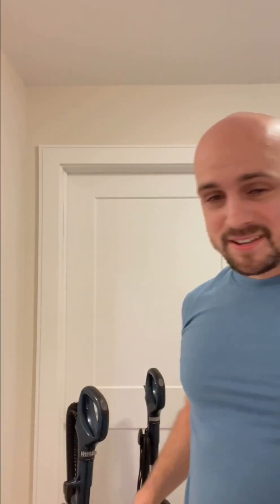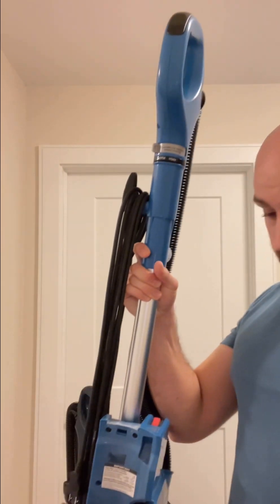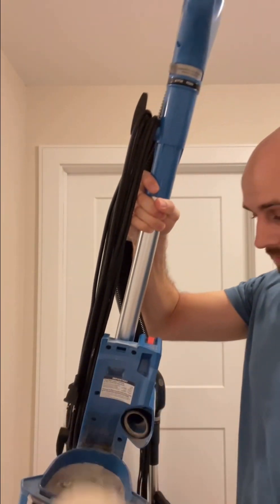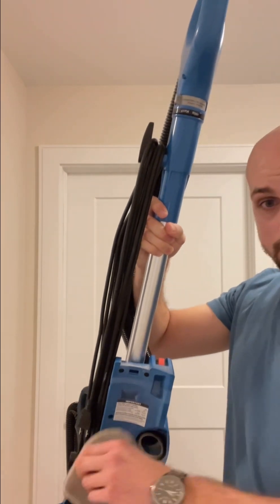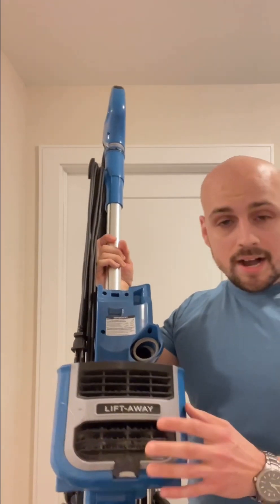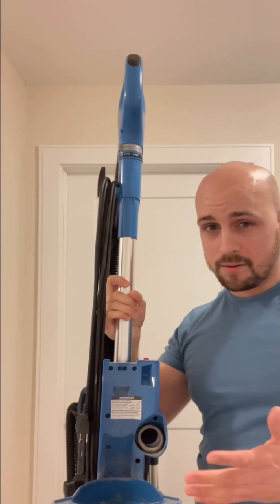First, obviously make sure it's empty. Then take your vacuum and check all the filters. There is one filter here, then there's another filter underneath, and then there's a filter here — but this one really only gets clogged up with super heavy use if the upper filters are not properly maintained.